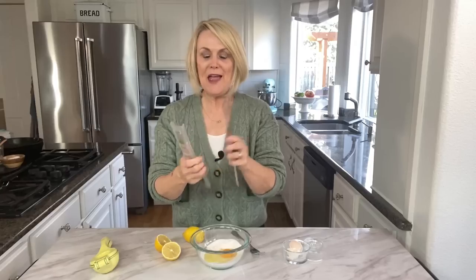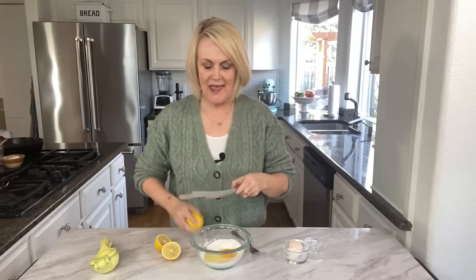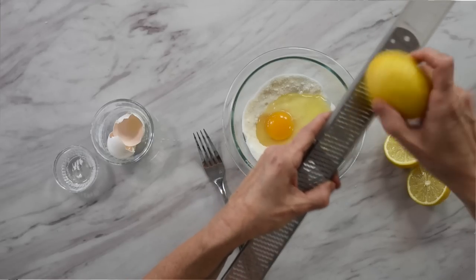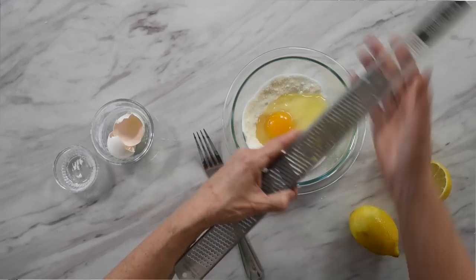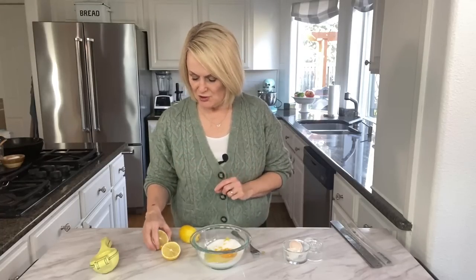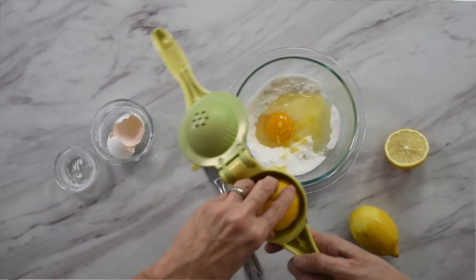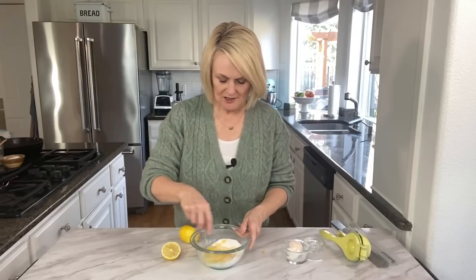If you have a microplaner, this is the best way to zest your lemon. A little trick: slip it in one way, take it out, flip it around, put it in the other way, and as you are zesting your lemon it catches all of the zest right in there. Half a lemon will give you about a half teaspoon of lemon zest. Then we're going to use a tablespoon of fresh lemon juice — always better than the reconstituted kind for lemon bars. Mix that all together.